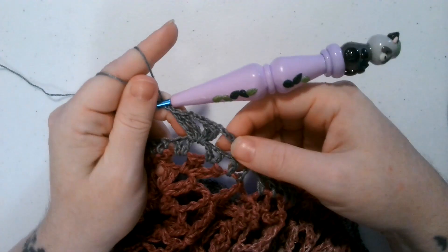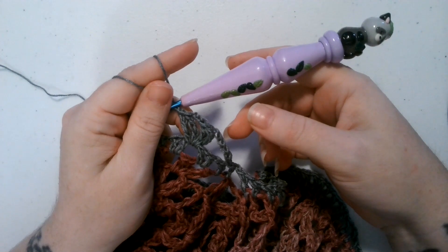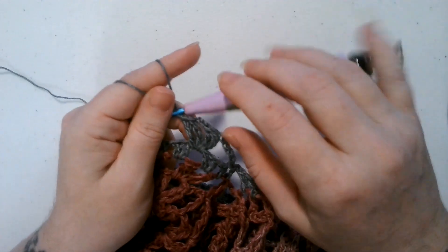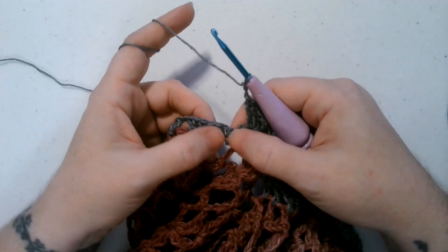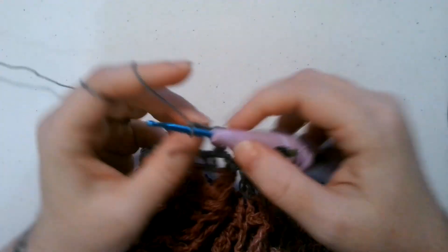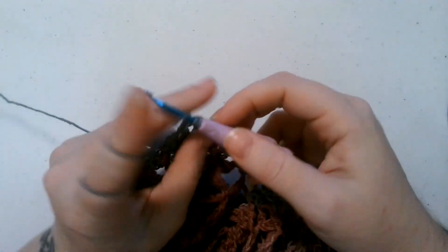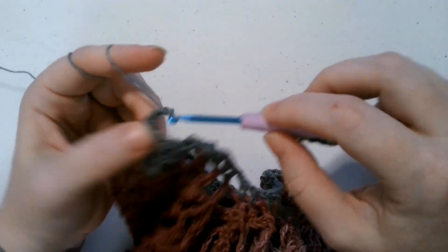For a small you're going to repeat it 12 times. For a medium you will repeat it 14 times. For the large you'll repeat it 16 times. I'll show you again - I've already done my chain two, so we're going to skip three double crochets and place a fan stitch in the next chain space. Chain two, skip three double crochet, place a fan stitch in the next chain space. And you're just going to do that all the way around. I'll meet back up with you guys when I am all the way around the sleeve.